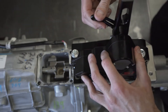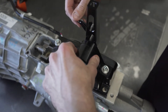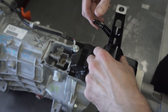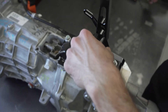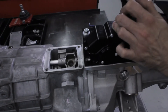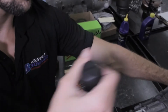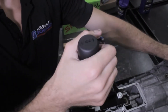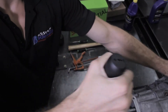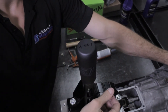Now slide the shifter body around while moving the selector arm. When you find the position where the selector arm moves the most freely, tighten the two allen head bolts. In some cases, you may need to remove the shim underneath the shifter to achieve this. Now check to see how it feels shifting through all the gears. Pulling the shifter arm towards you is an upshift and away from you is a downshift. If you hang in any gear or don't feel you are shifting smoothly, loosen the bolts and reposition the shifter body until everything feels good.